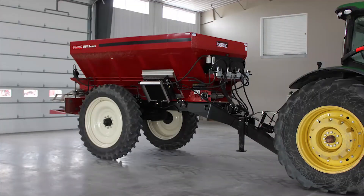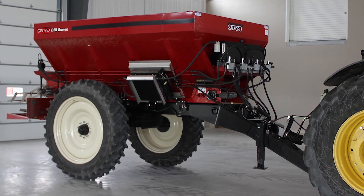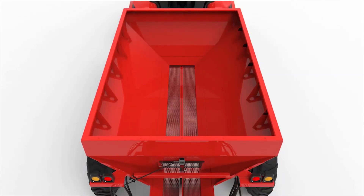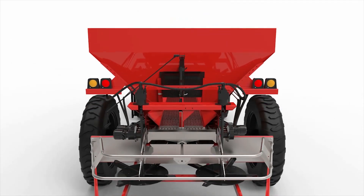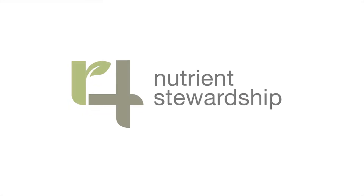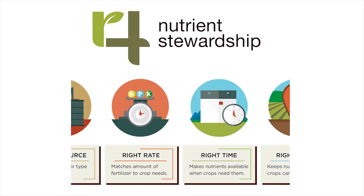No more, no less. The new spreader body on this unit features Salford BBI's high-clearance axle and 9-ton hopper, delivering a strut capacity of 284 cubic feet. BBI Sniper's new patent-pending swath control system, coupled with the high-clearance hopper body, allows producers to follow the 4R principles of responsible nutrient management.